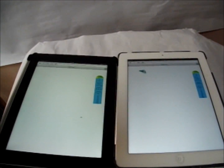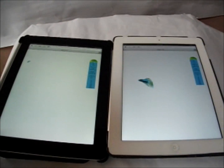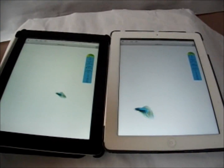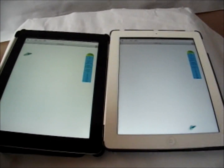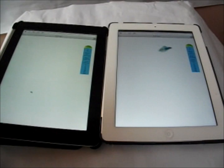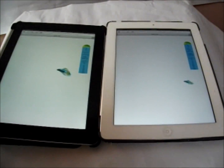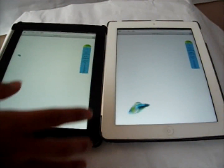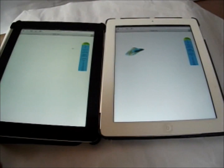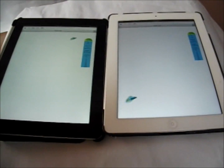The iPad 4 has twice the processing speed of the iPad 3 and this will be a very basic benchmark test to show the processing power of the iPad 4. Currently at one fish, both of them are going at 59 frames per second, fluctuating between 58 to 60 frames per second.